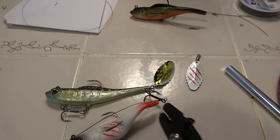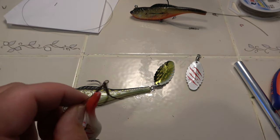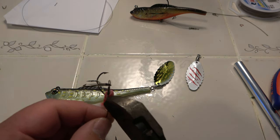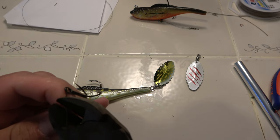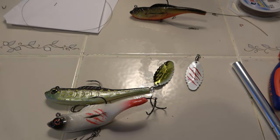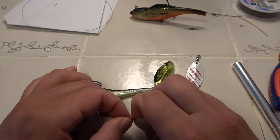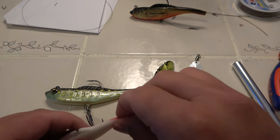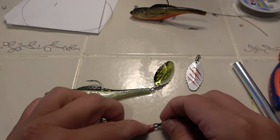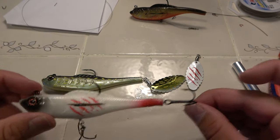There we go. Alright, we gotta clip off that tag — favorite part. Not at all, I hate this. It's sticking out too much... alright there we go. So basically, there we go — we got that treble hook on back there.